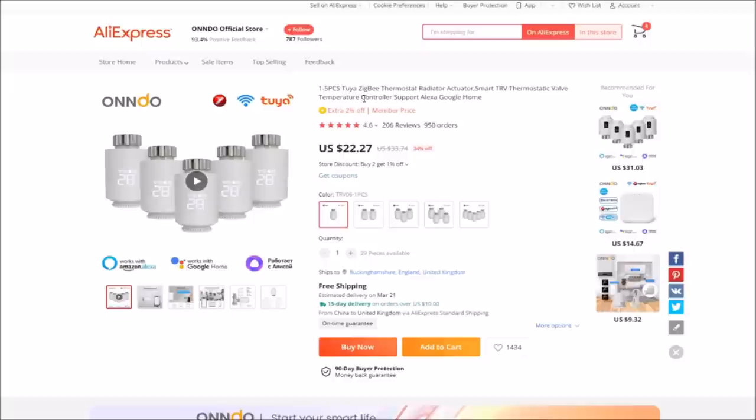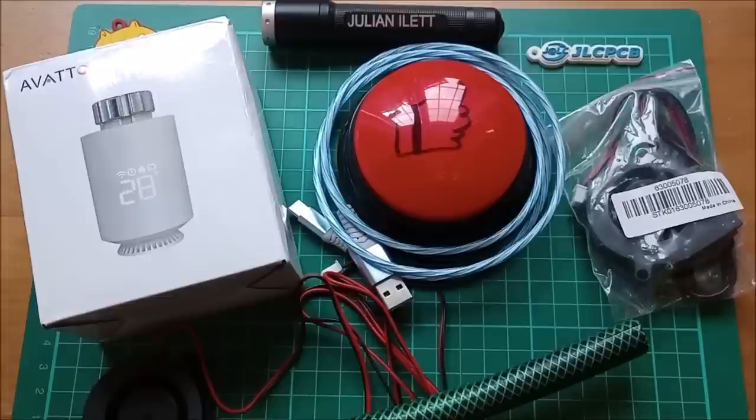Let's look at this on AliExpress. It's a Toya Zigbee thermostat radiator actuator, supporting Alexa, Google Home, etc. A bit more expensive at $22.27 — might be difficult to make a profit on this video. Free shipping though. This came from the Omdo Official Store on AliExpress, and I'll put links to all the items in the description below the video.